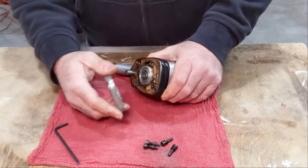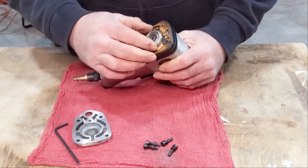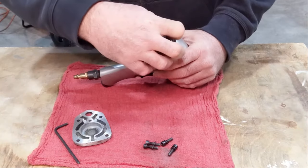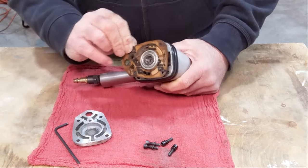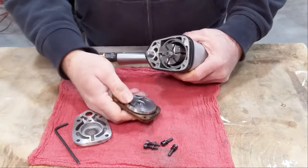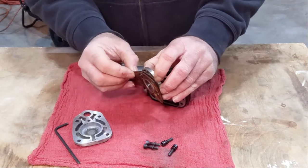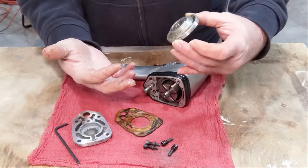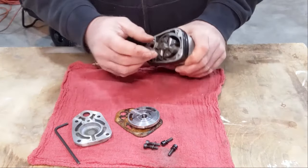Open that and see what we've got in here. I'm definitely not real familiar with how these work internally, so we're just going to take it apart and see what we've got here. She's definitely very greasy and oily inside, so I would imagine that would have something to do with it not running real well.